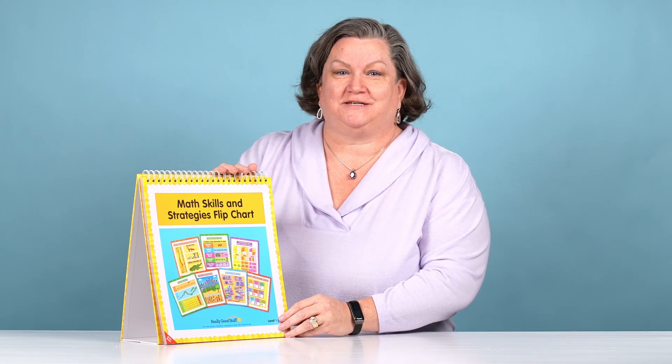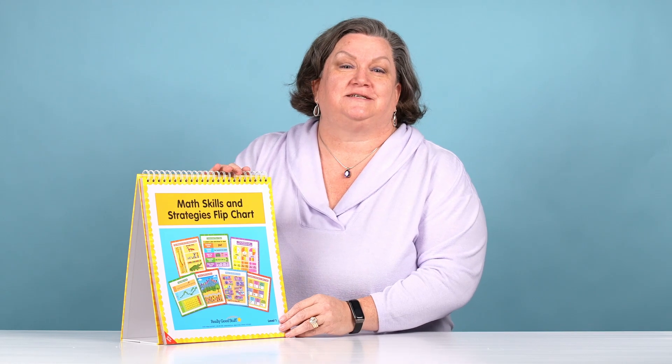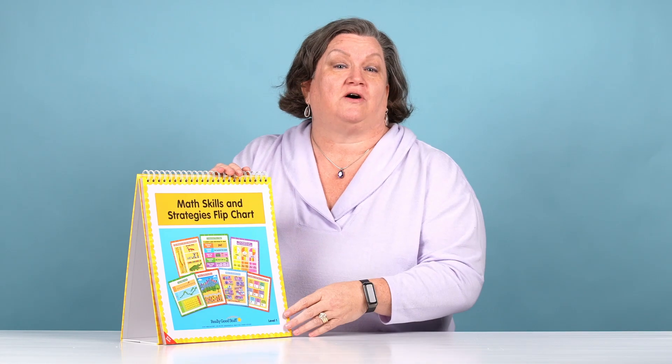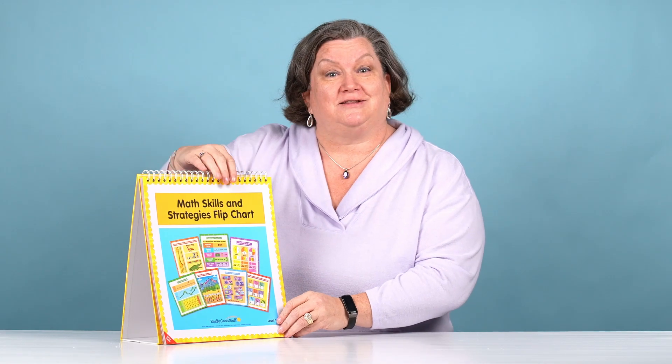This is our math strategies flip chart for primary grades. It has over 40 pages of content for you to use in the classroom. The thing I love most about our flip charts is that they're all laminated, so you can use a dry erase marker on them. Let's take a look inside.